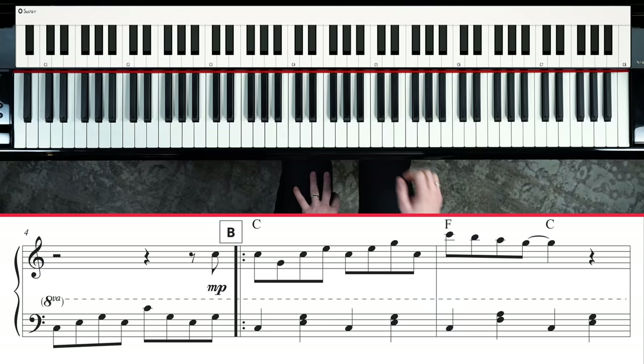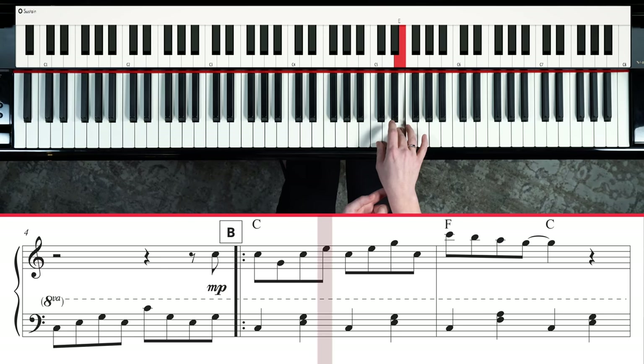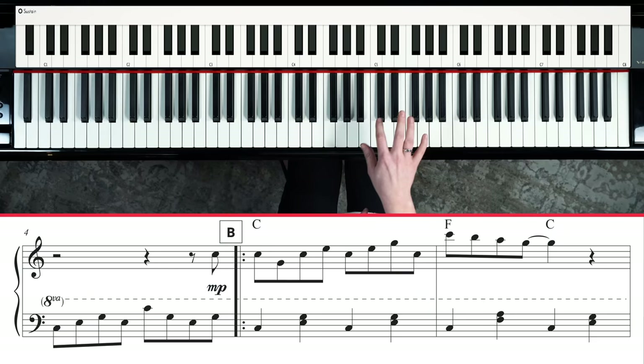The right hand begins in measure four. There's a C that starts as a pickup beat — I like to use my two finger because we move down to G, up to C, then E, then G with my thumb. E, G, C — and all the way up to the ledger line note, which is C. Then you just walk down. That repeats a lot in the song, so let's get comfortable with it.